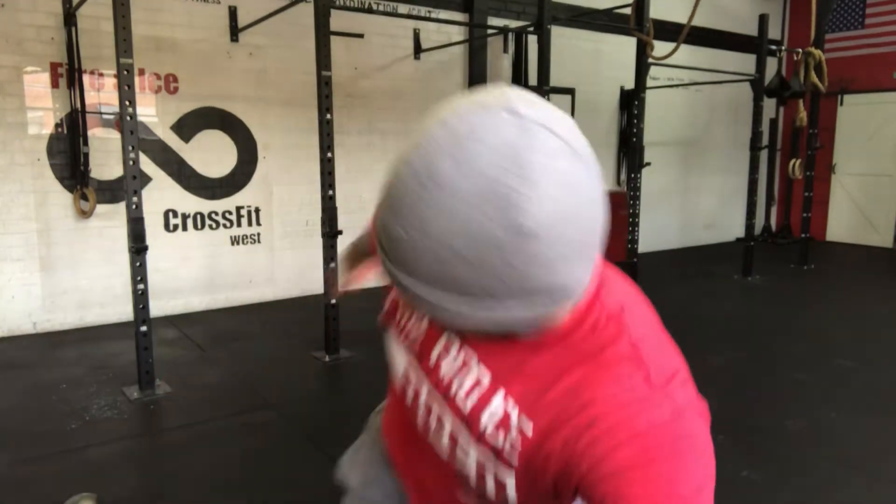Today we've got the thruster. We're going to go over two versions: the bodyweight thruster and the dumbbell thruster. We're just adding another layer onto the front squat, so the setup position is going to be the same as the front squat.